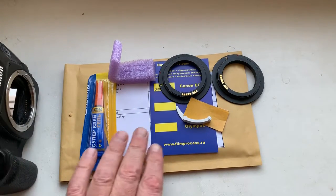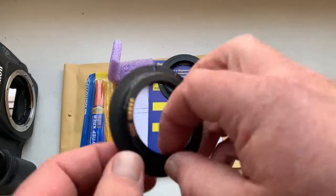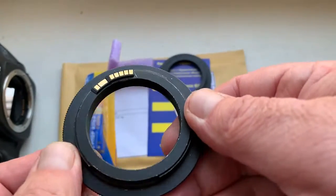Ciao Nicola! This video is about your chips. Look, this is your chip on my testing adapter.